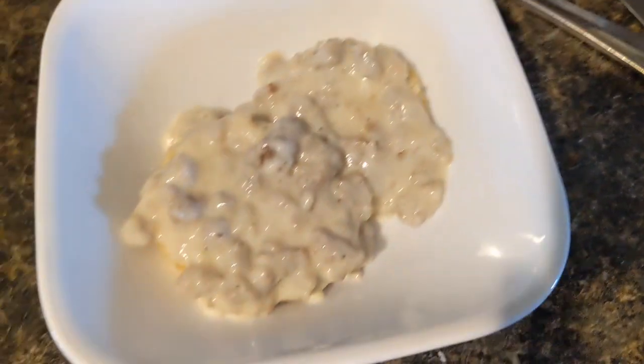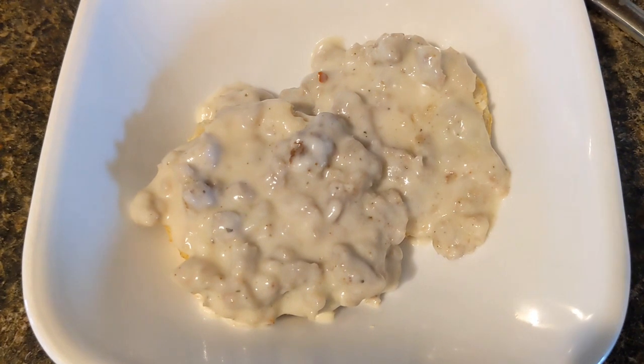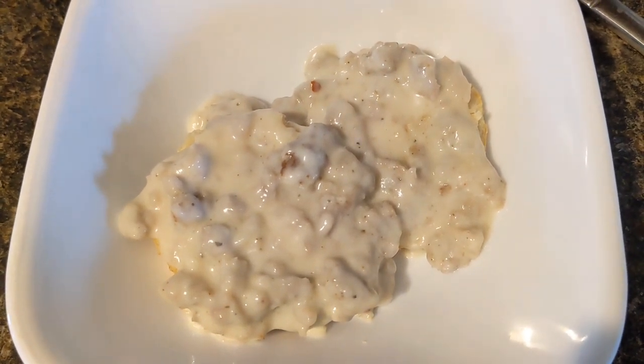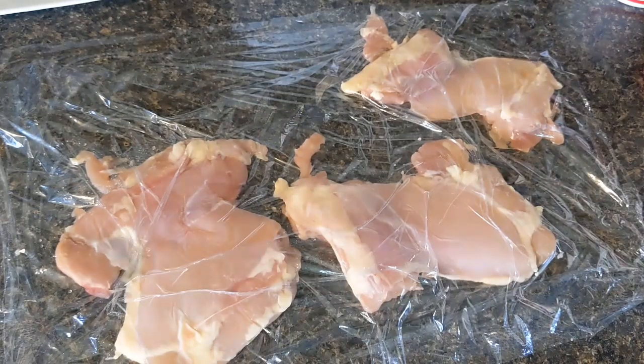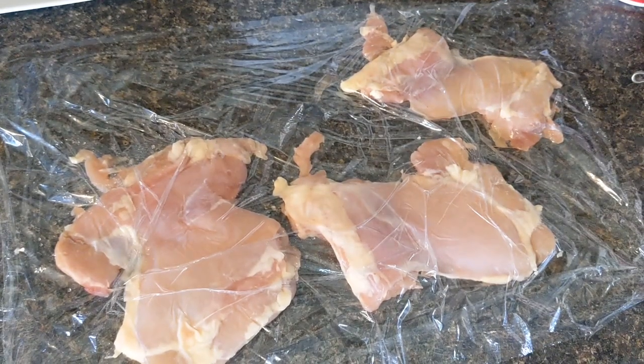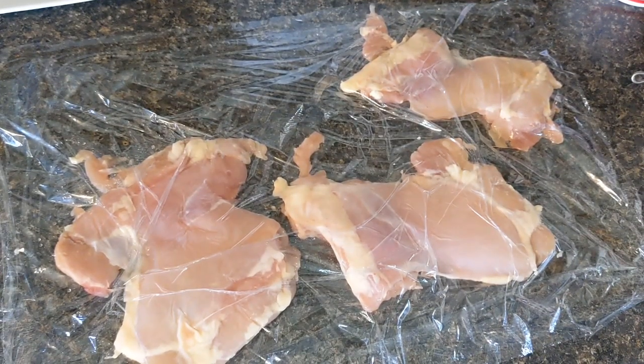Alright, here's my brunch — I have my biscuits and gravy. If you have any questions on these recipes let me know in the comments below. It is time to get ready for dinner. Tonight I'm going to make a kind of a chicken parm.